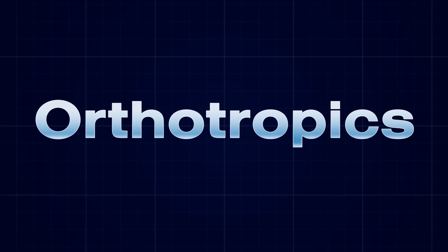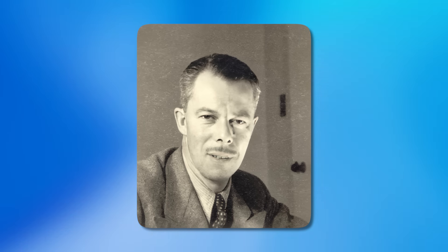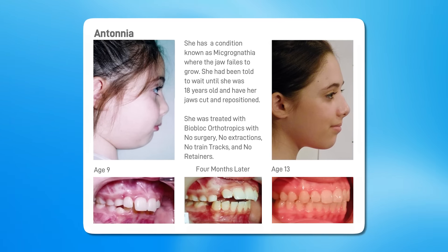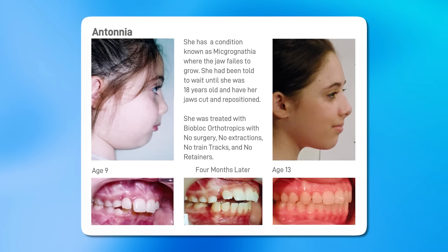Ortho for straight, tropos meaning growth, which was inspired by my grandfather, who was a practitioner using expander devices in the early 20th century. When he died, my father Professor John Mew, the inventor of orthotropics, discovered his records, finding that it was indeed possible to grow the bone in people's faces without surgery. Building upon decades of knowledge and research, we now have me, Dr. Mike Mew, the current expert of orthotropics and the inventor of mewing.